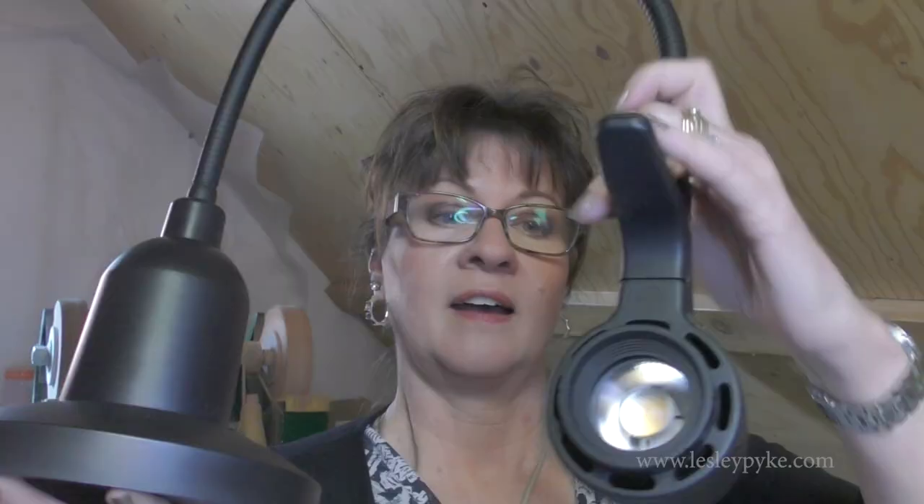Boxes two and three inside the main box are: first, the plug, which is already attached to box number three — this very, very heavy light. I had mentioned when they offered to send me a light that I need a very sturdy base to manipulate it without it falling onto my glass. They sent me a model with a heavy base, and this base is seriously heavy — that's not going anywhere. It comes out all folded up, and there is the light with this really strong, stiff neck.